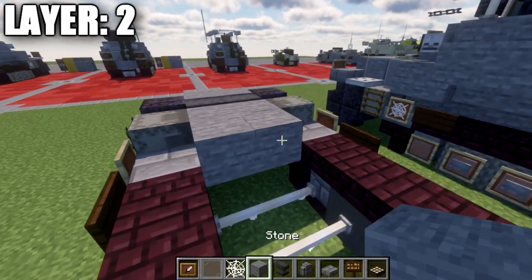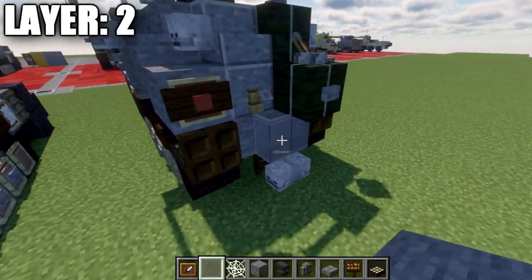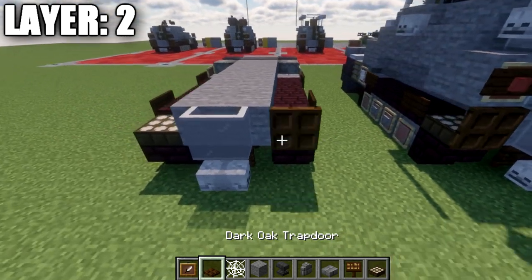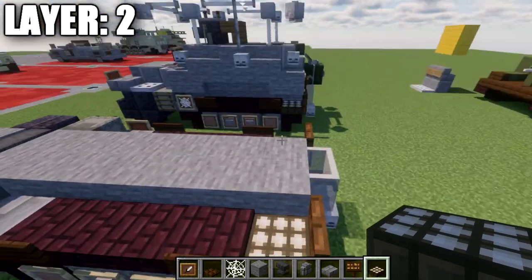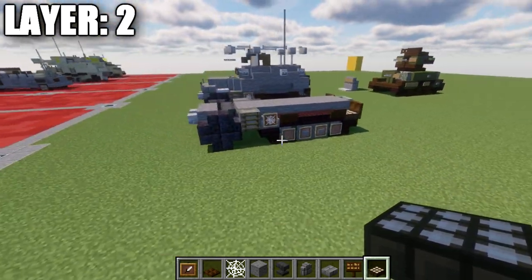Fill the middle space with stone blocks between the narrow brick slabs and daylight detectors all the way back. On the very back, place down two light gray stainless panes, then a dark oak trapdoor coming off those daylight detectors. Once complete, that's it for layer number two.